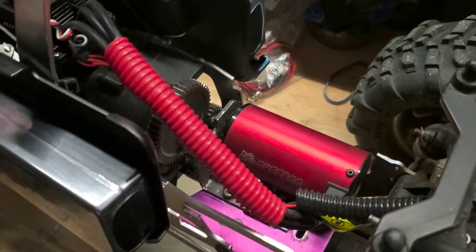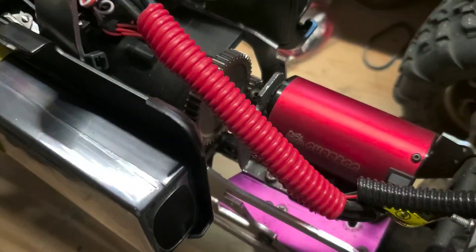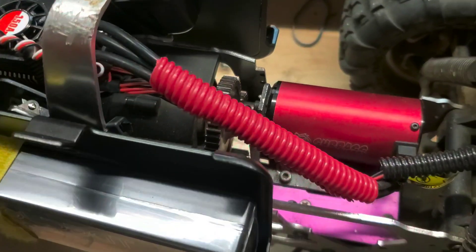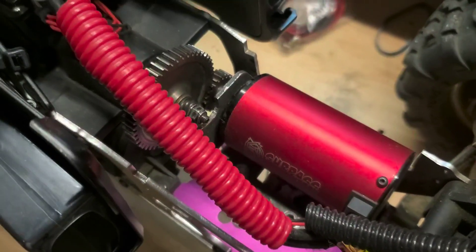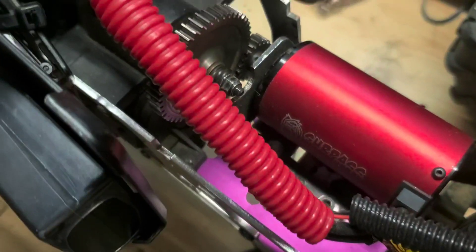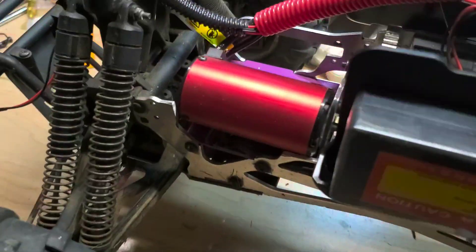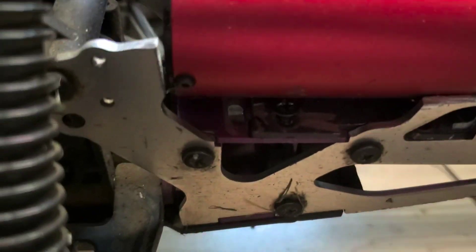The most challenging part of this conversion is finding a motor mount. I looked online and they just didn't have the right size or the right setup, and they weren't strong enough. So I ended up just making one. I had some metal plates laying around the house and cut it to size. That was even more of a challenge because the motor was too big and I had to do a lot of adjustments to make sure it fits.